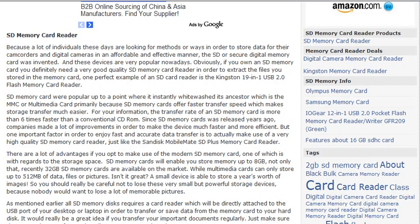These devices are very popular nowadays. Obviously, if you own an SD Memory Card, you definitely need a very good quality SD Memory Card Reader in order to extract the files you stored in your memory card.